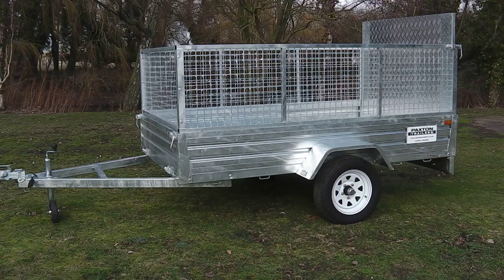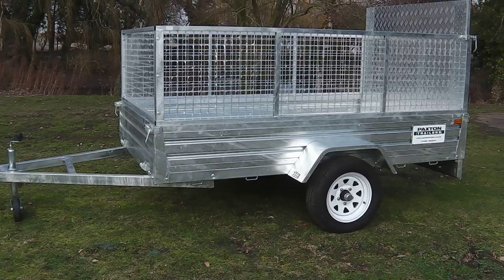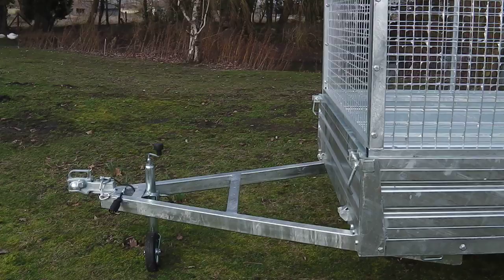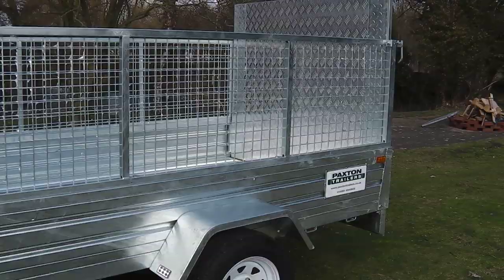This is the Ranger, one of a number of highly versatile unbraked trailers built exclusively for Paxton Trailers UK. Built from high grade square profile steel, this trailer is designed to be a tough, hard working piece of equipment that will provide many years of service. The galvanised finish ensures that the trailer will remain rust resistant throughout its lifetime.